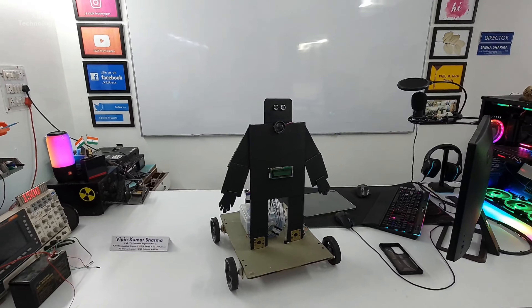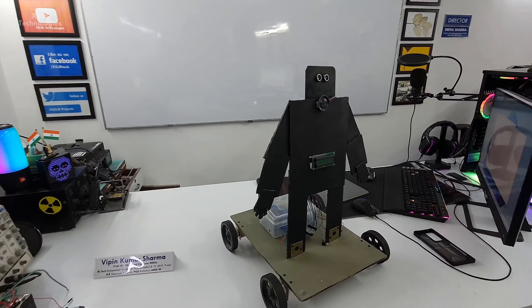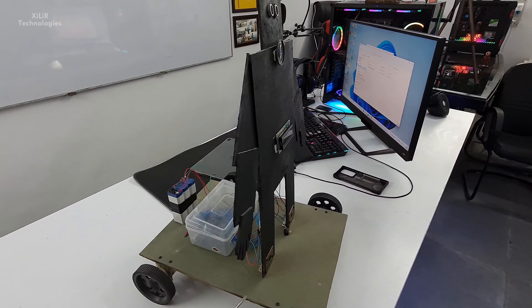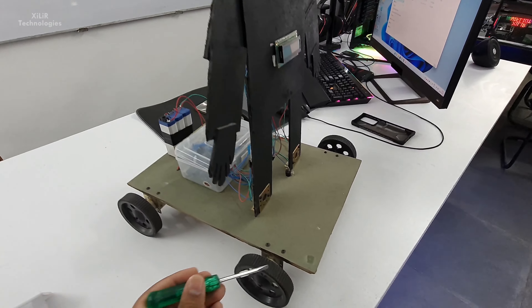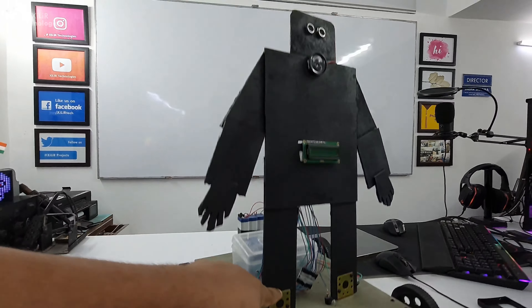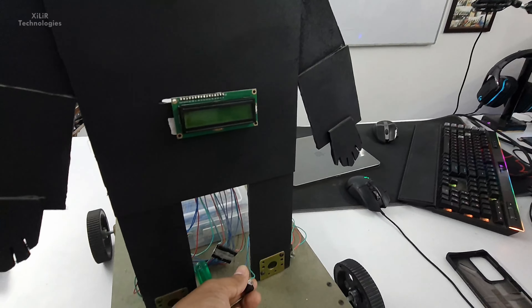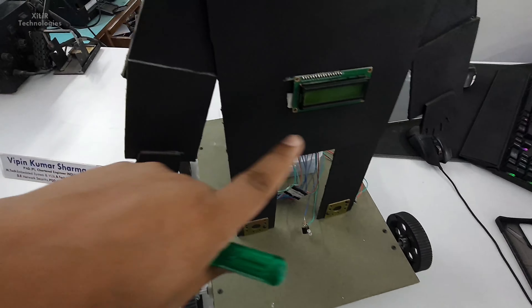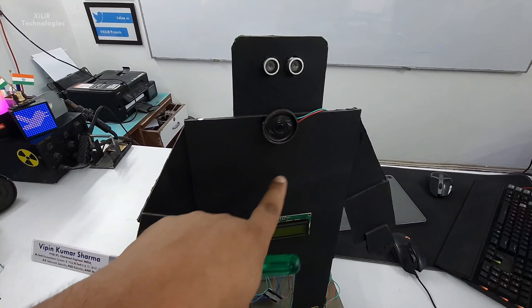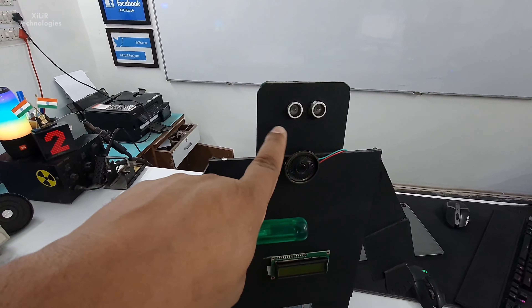This is the basic work of this project. Let's see the construction — how this project is constructed and how the components are connected. First of all, we have taken one MDF board, then wheels, then a clamp at the bottom with dummy wheels, then DC motors and L-clamps, then we have added one buzzer, an LCD 16x2, and a speaker. You can add a more powerful speaker here. Then we have an ultrasonic sensor.